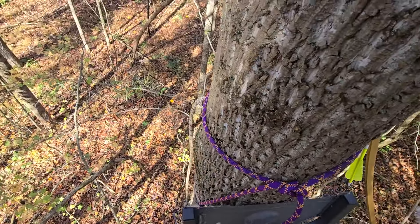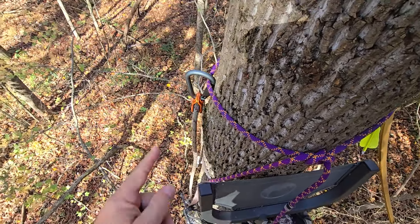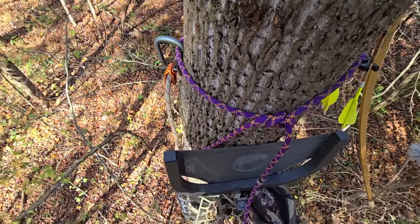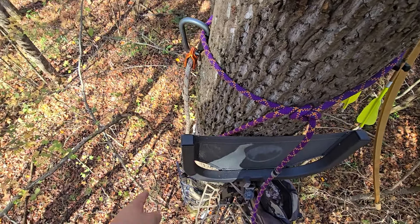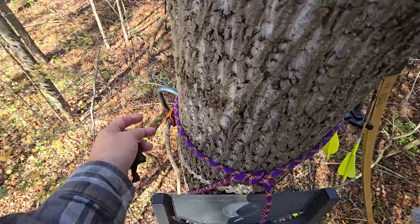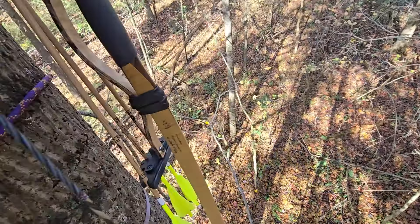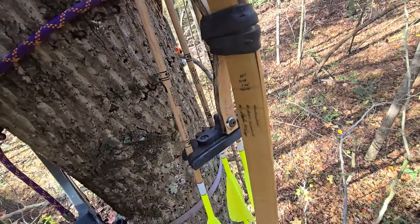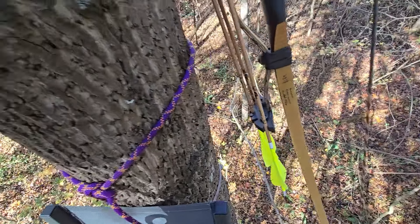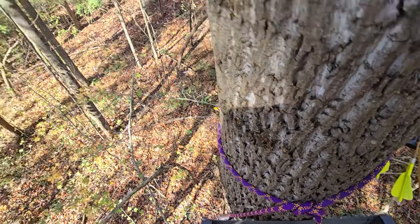People ask on my Patreon all the time why I always hang the lineman belt there - that's why, it's a safety factor. If I fell out, fell asleep and dumped out on one side I get access to my sticks; I place it directly around the back of the tree so if something happened and I fell the other way, that rope is right there to grab and use however I need to safely get back to the sticks or the stand. Little tips for you - thanks for watching.